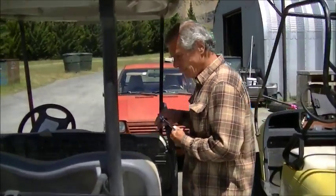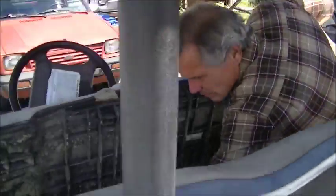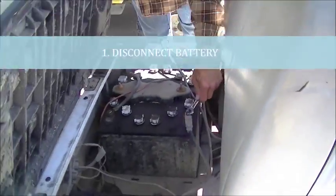In this video we are going to show you how to hook up the wire harness adapter for the YDRE in the Yamaha. For safety reasons, you want to disconnect the battery.